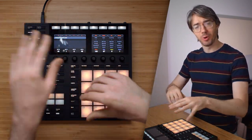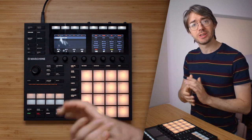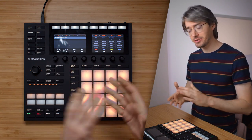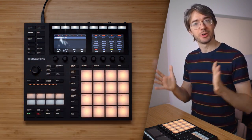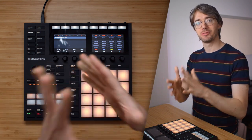First things first — if you don't know how to set all of this up and you want to know how to link a sound to a pad, check out this video, I'll also link to it below. That's all about the basics. Once you've got the basics down and you set this pad to a ride bell sound as opposed to a normal ride sound, then you're ready to go with the lesson.